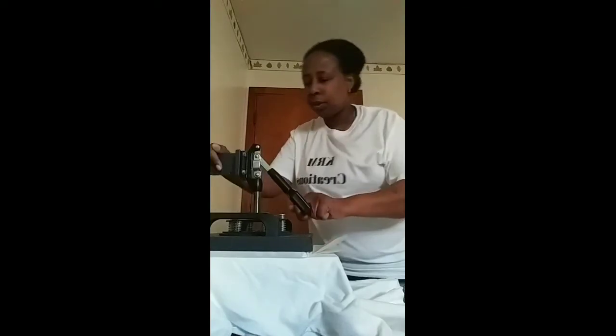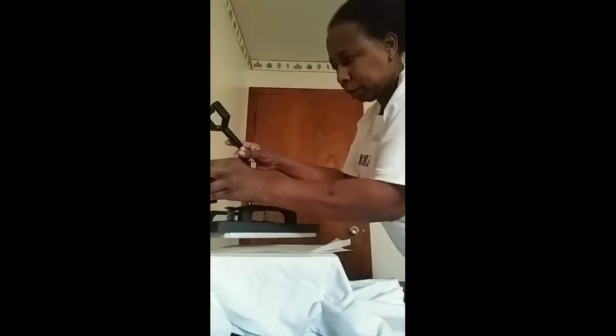I'm gonna go ahead and press, push the button — 20 seconds. I'll pull it on up and stop it. I want to move the shirt up some.